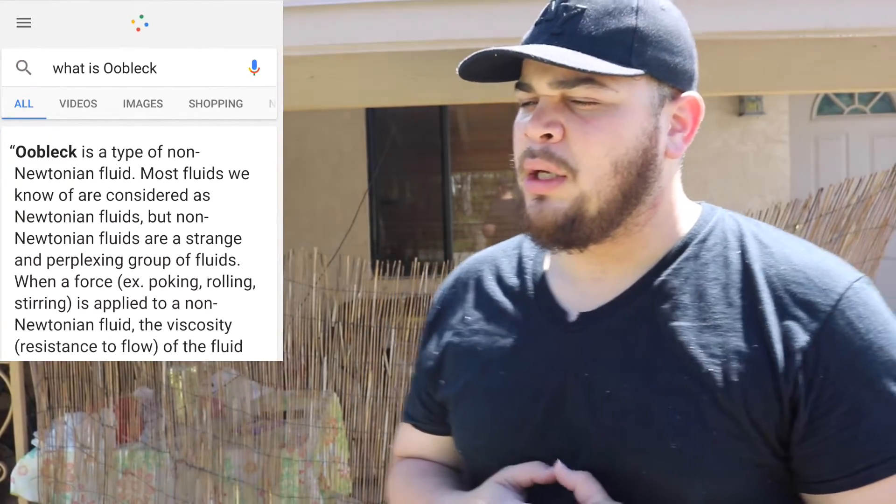If you don't know what Oobleck is, I'm gonna go ahead and ask Google. Okay, Google, what is Oobleck? Oobleck is a type of non-Newtonian fluid. And what is a Newtonian fluid? You're really a dumbass. You gonna do me like that, Google? I thought we were friends, bro. I thought we were buddies, man. F*** you.